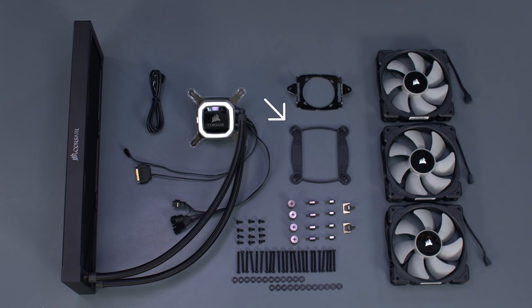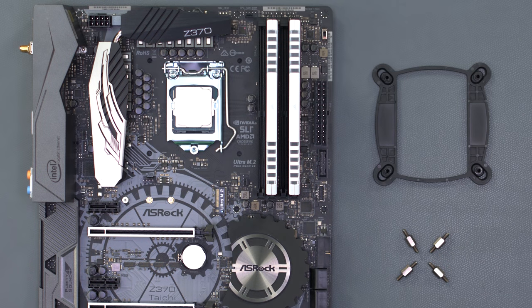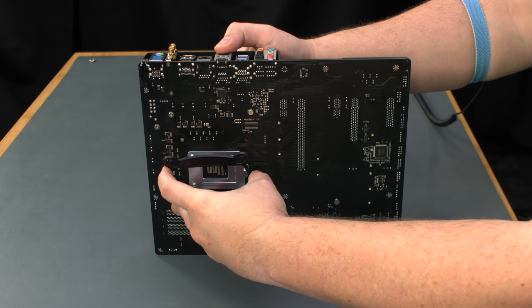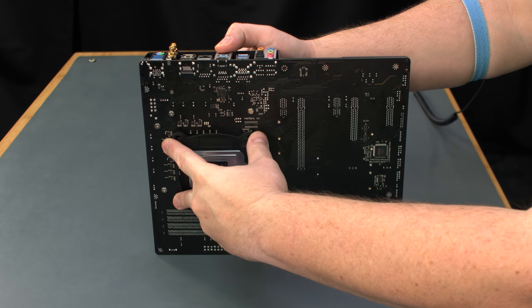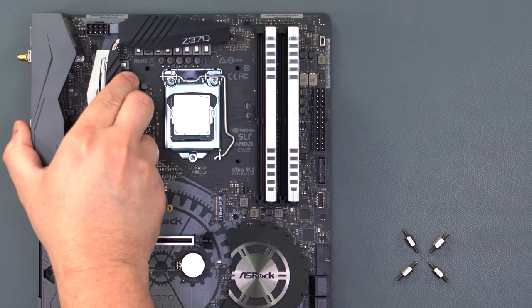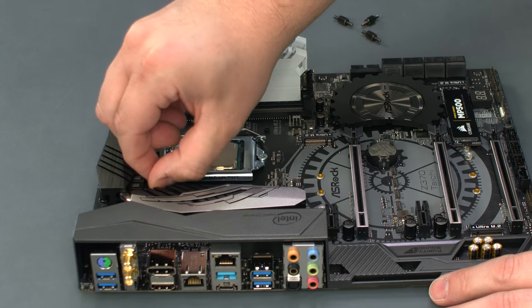For now, we just need to install the cooler's backplate. Since we're using an Intel LGA1151 socket, make sure the bracket standoffs are on the innermost position. From the back of the motherboard, align the backplate with the holes around the CPU socket. Secure the backplate to the motherboard using the standoff screws.